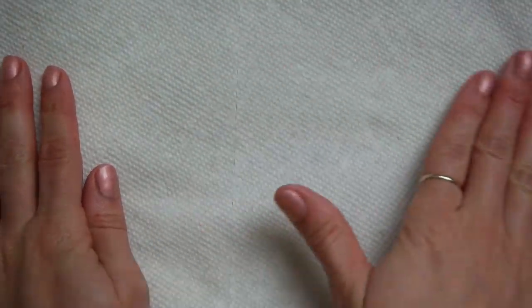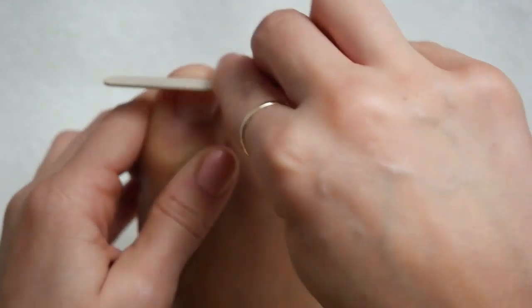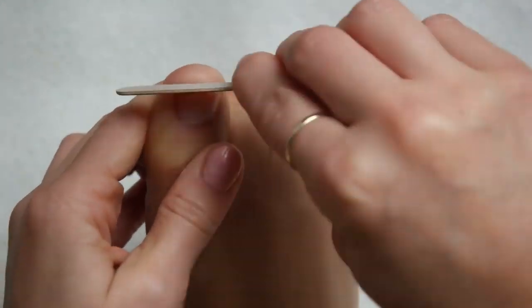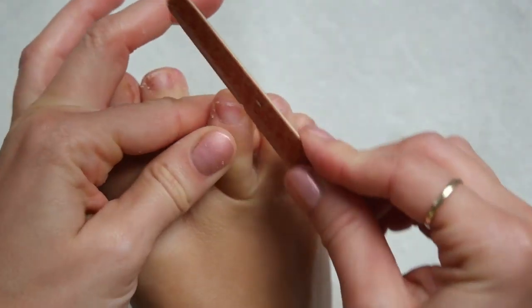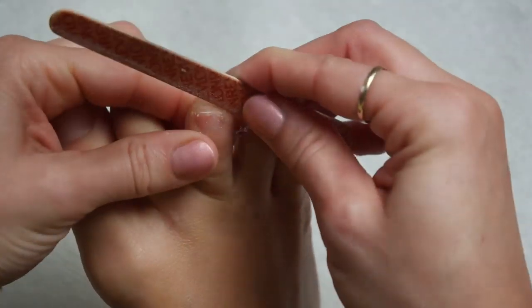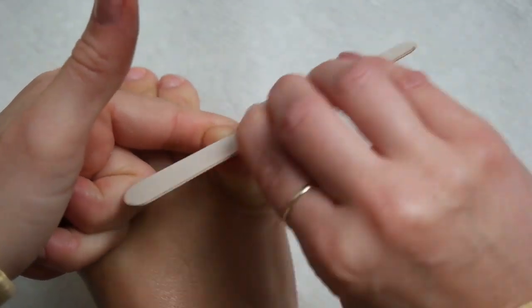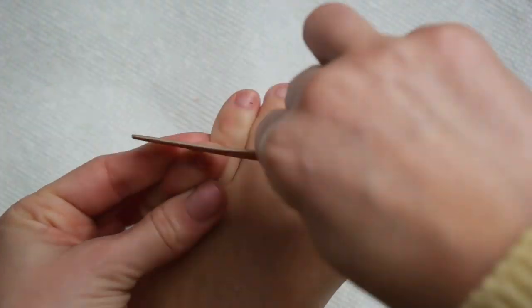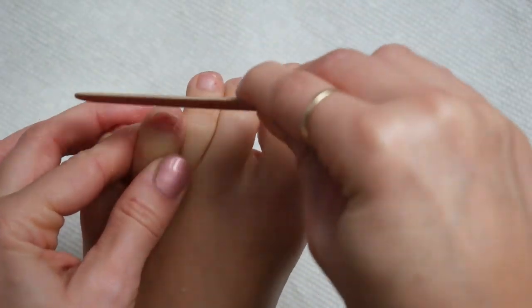Let's get rid of these clippings and start filing the toenails. I'm going to take my Revlon file — I like it because it's pretty tiny and slim, easy to work with on the toes. I'll smooth out the top portion of the nail and then slightly round each corner. If my nails are too angular on the sides or too much of a 90-degree angle, they are more likely to chip and break, so I like to round them up just a little bit.